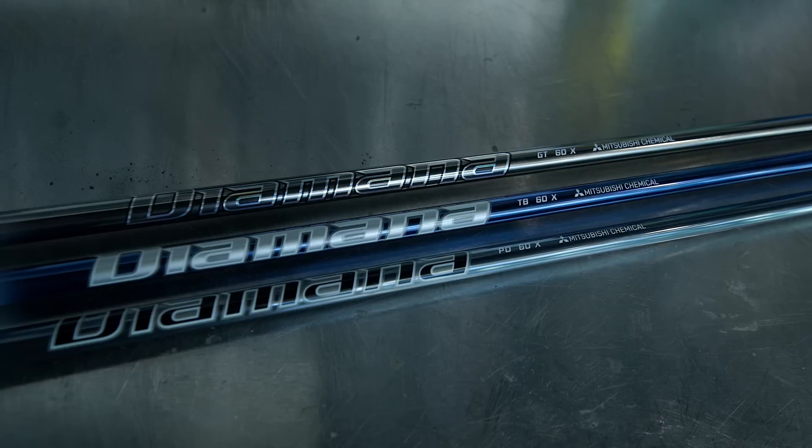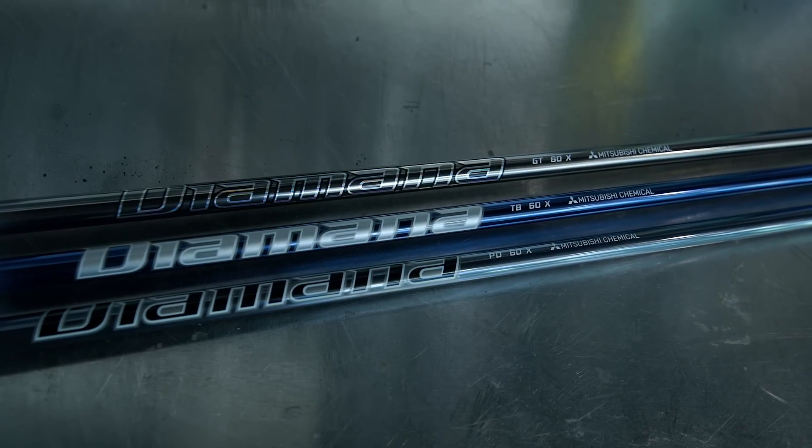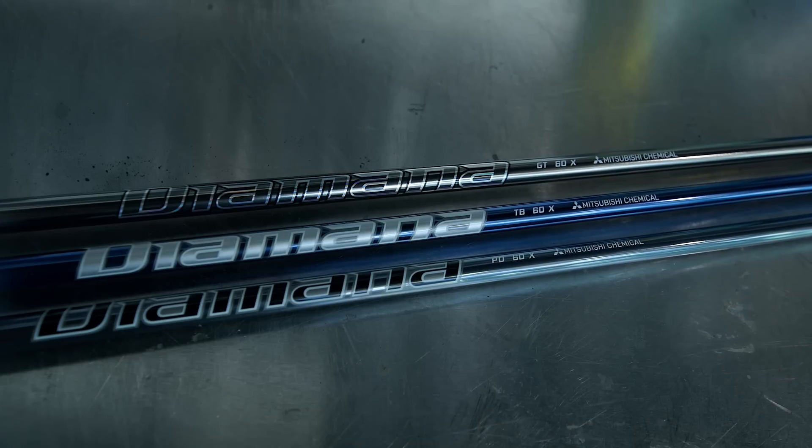For many people this will be a first time seeing the Diamana GT. The Diamana ZF was sort of brought out — Justin Thomas was playing the fourth generation blue board in his titles for the longest time, started to feel it was a little bit on the soft side, and then they released the ZF. This is the new version of that, the GT — this is the second generation of this particular profile.